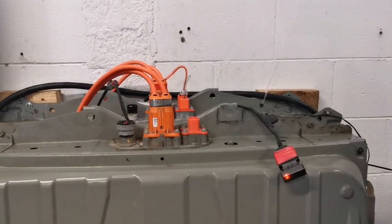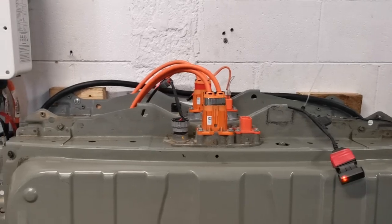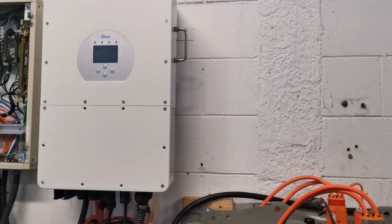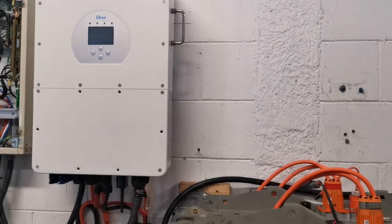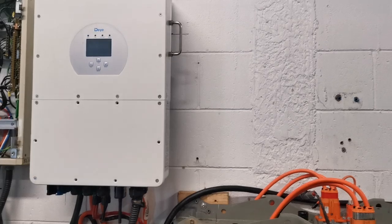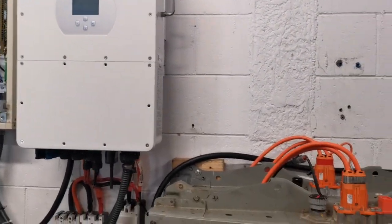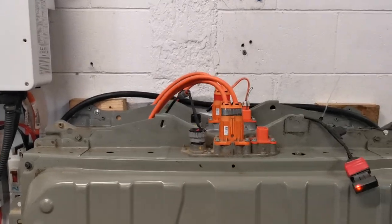We're just mastering a simple BMS connection method, because this inverter can handle up to four BMS units. There are other inverters that handle the high voltage battery but I'm not sure of their BMS capability.